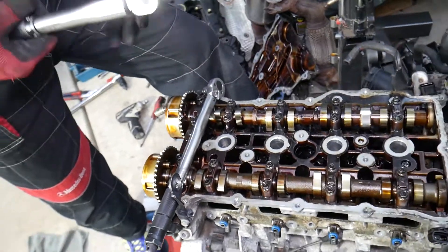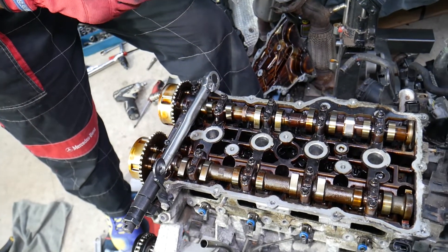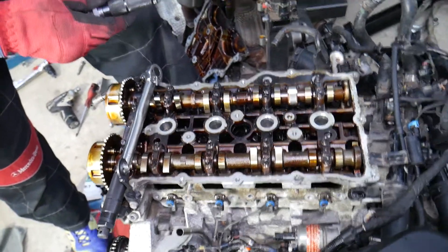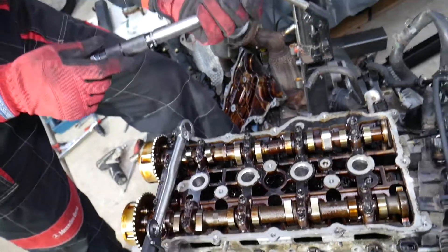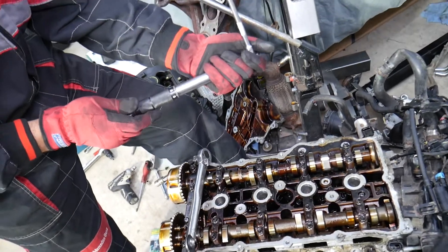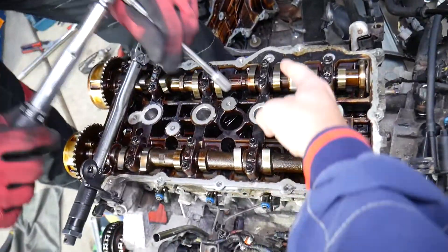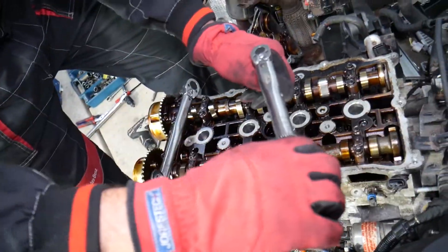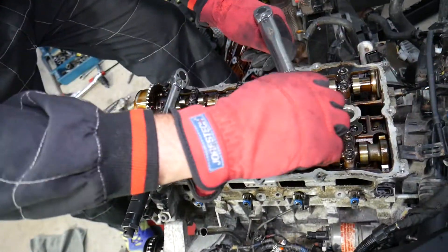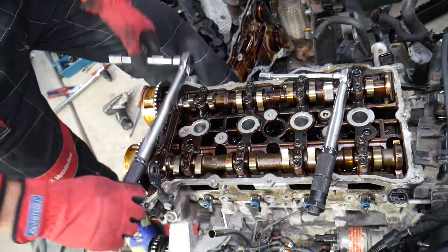Step number two: things will differ now — we need to go to higher torques. For the small bolts, we need to go at 10.8 to 12.7 newton meters, so around 12 newton meters. We're going to do Group A again — those same two caps.